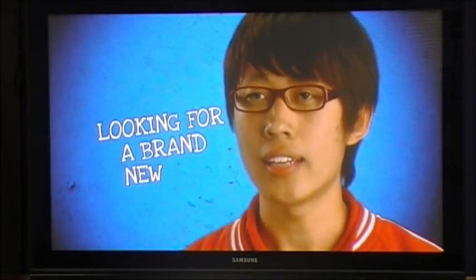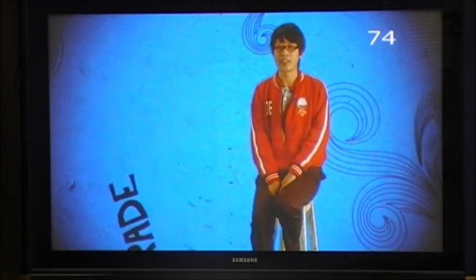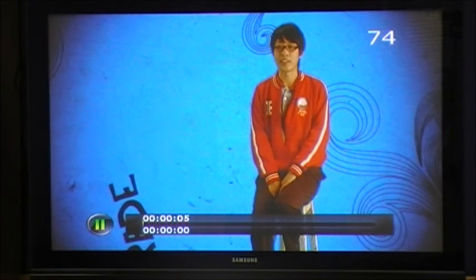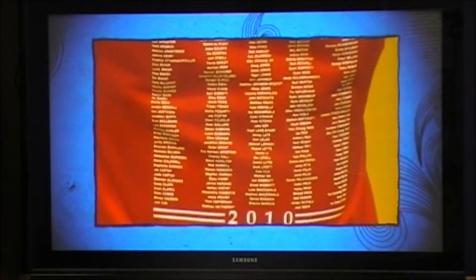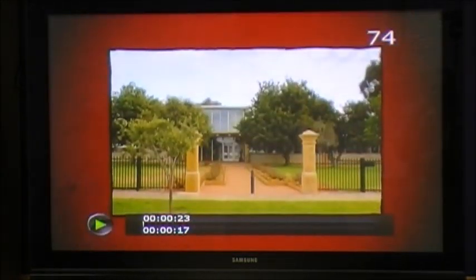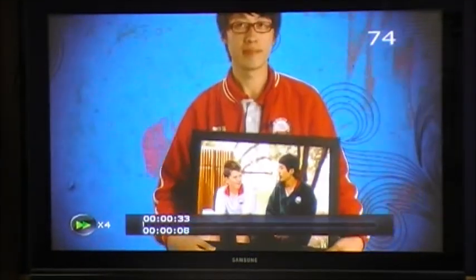The SRT5498 also incorporates a timeshift feature, which allows you to pause, fast forward, or rewind a live program. If you're watching a program and interrupted by a phone call, simply press the pause button to pause the program while it continues recording. When you return, press play to resume from the point where you paused. If you want to skip forward to the live point, use the skip button to jump directly to live. You can also press the skip button to go back, or use the fast forward and rewind buttons to search through the time-shifted content. To resume playback, press the play button.